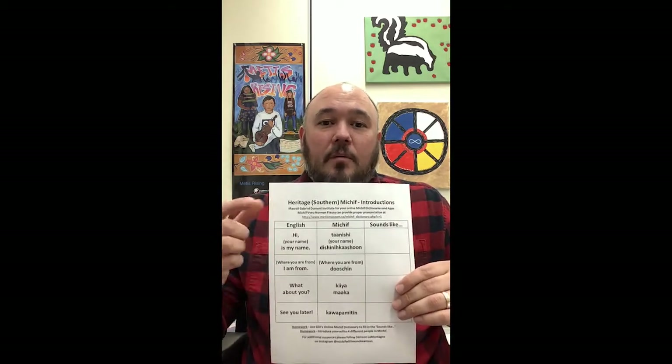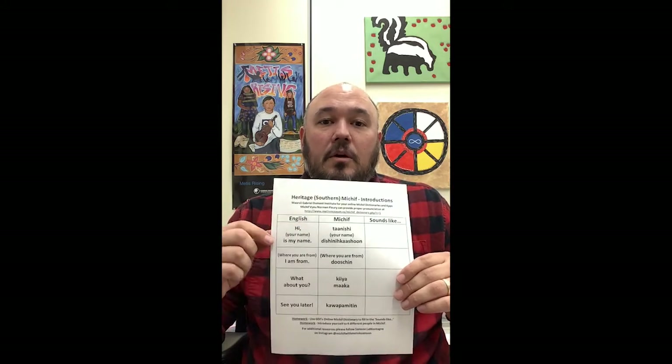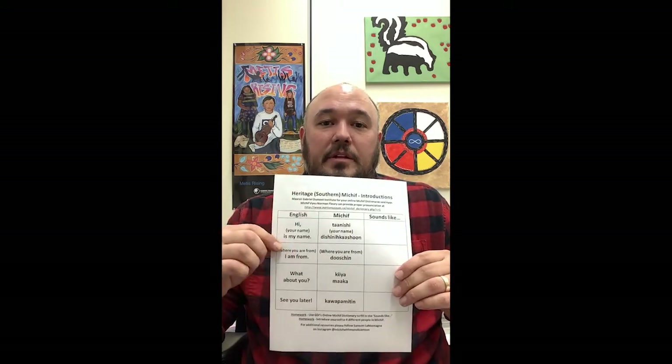How are you doing my friends? My name is Samson Lamonteng and I want to teach you some heritage Southern Michif. We're going to start off by learning some introductions. So to say hello in Southern Heritage Michif, you say Tansheh.